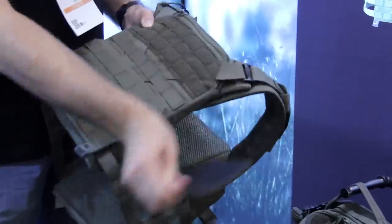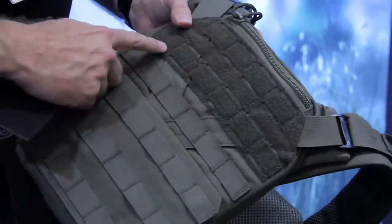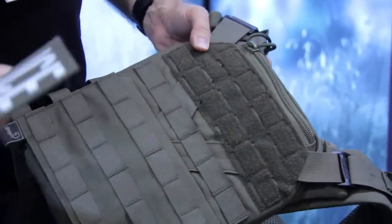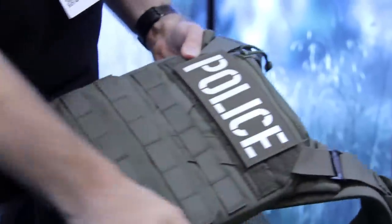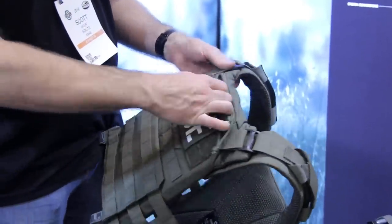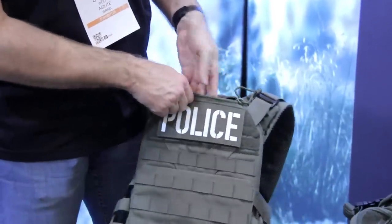One thing to note about our Velcro overlay is that it's laser cut and stitched directly to the MOLLE, so these layers will not separate even after months or years of use. One of the other features that we're really happy about is the built-in admin pouch right here at the top. As you can see it runs pretty deep into the plate carrier.